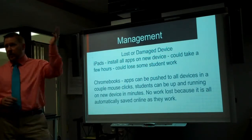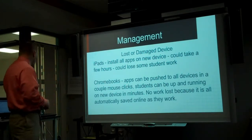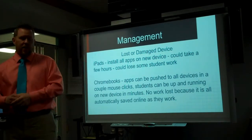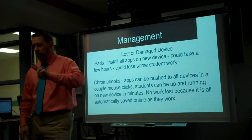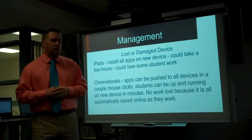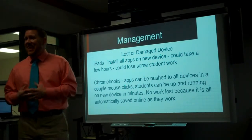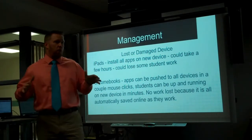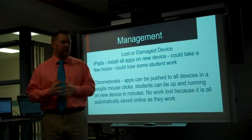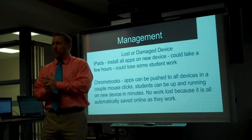You're not going to lose any work with a Chromebook — everything's up in the cloud, it automatically saves as they're working, so you don't have to worry about losing work. Also, when it comes to initially pushing them out, I read an article where two people in one district over three days were able to unbox and completely configure 500 Chromebooks. The math person in me worked it out: if they worked eight hours a day with no breaks for three days, that's less than six minutes per Chromebook to unbox and completely configure it. I don't think you can get an iPad up and running quite that quick.